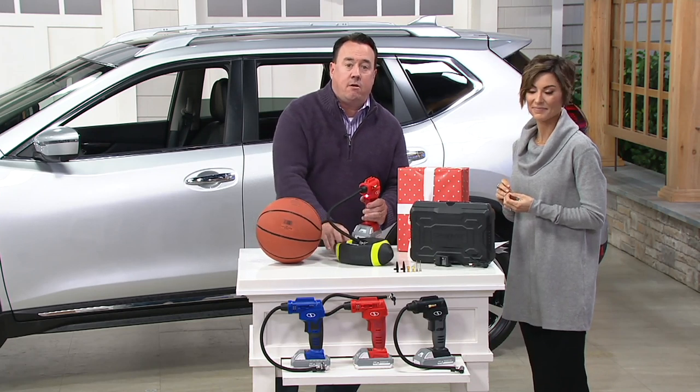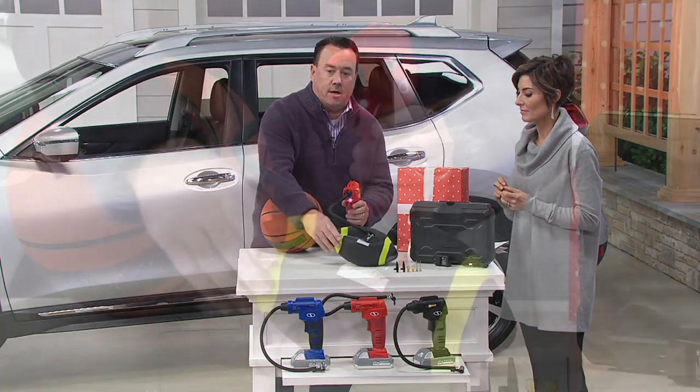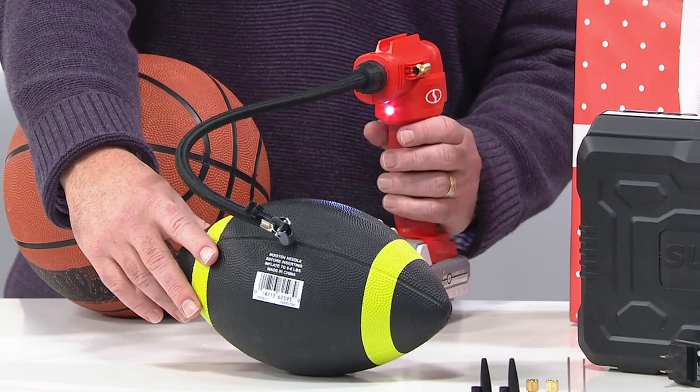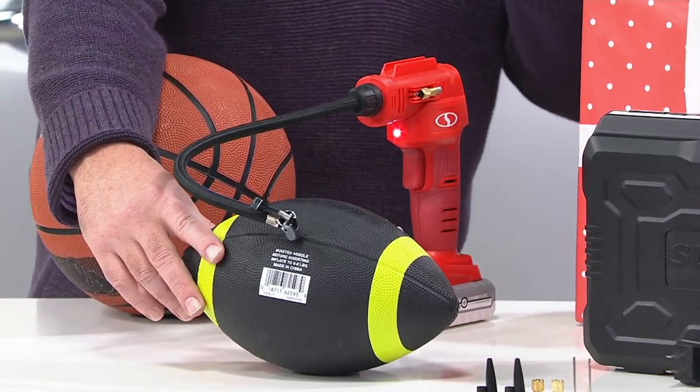It's sports equipment — be the hero. The ball's not inflated for the game? Hit the trigger. Check out our little football here — it inflates in no time flat. If you're a coach, if you're anyone who plays sports or bikes or does basically anything where you've got a tire, this is the way to go. It's such an awesome gift.